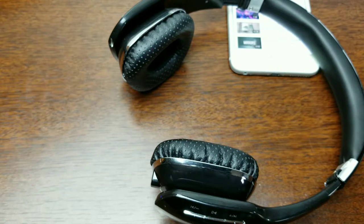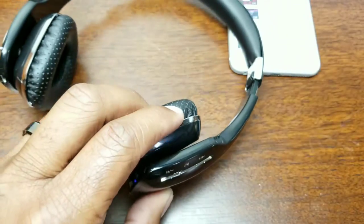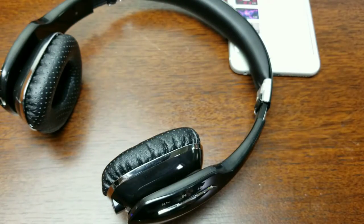Are these going to beat your premium $200 headphones? No. But if you want a nice pair of headphones that won't break the bank — maybe for a child, a friend, or someone who's not a heavy everyday music listener — this would be a nice set to get. Nice, slick, foldable design with a dope carrying case.